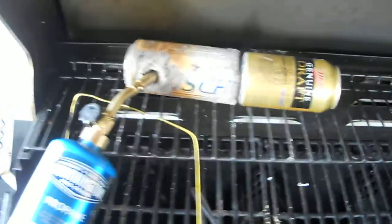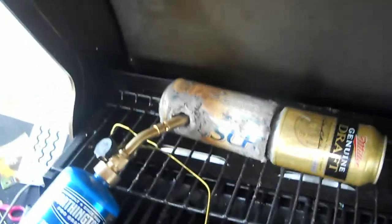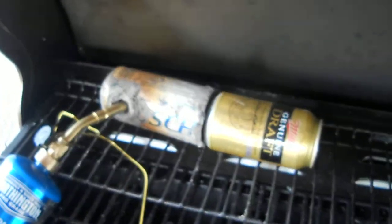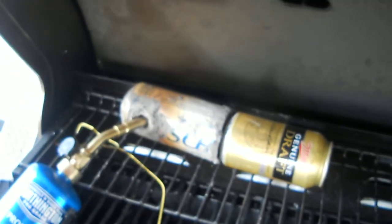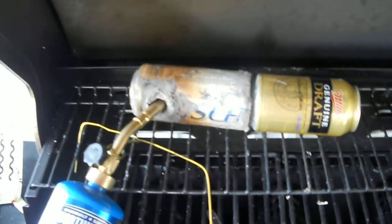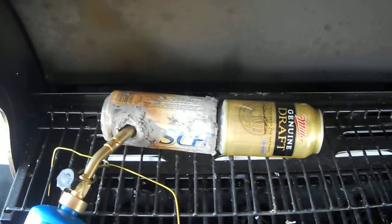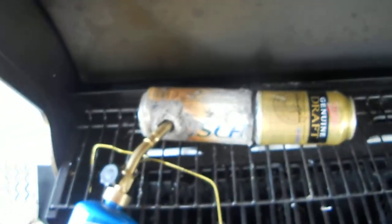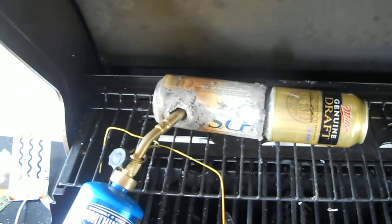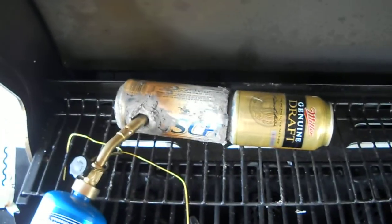I think the homemade refractory was a little moist still. I didn't make it exactly according to everybody else's recipes either. Instead of kitty litter, sand, vermiculite or perlite and ash, I just used kitty litter, sand, and ash.